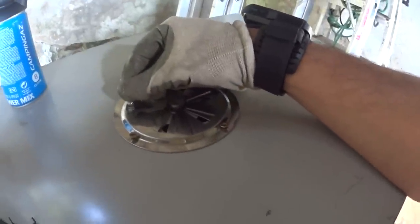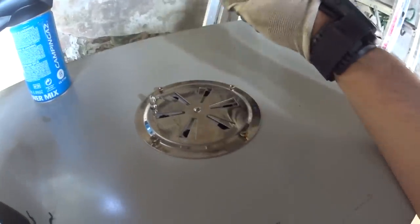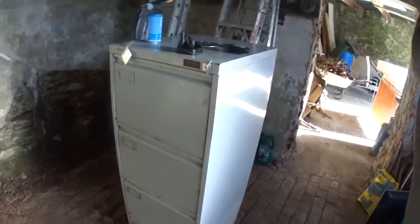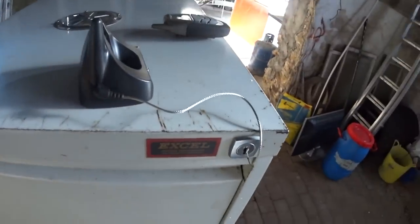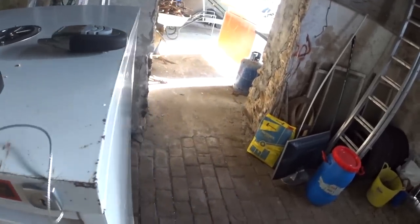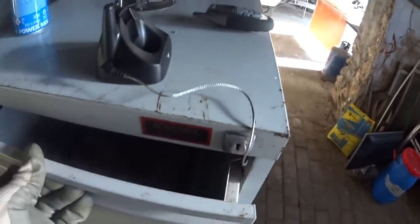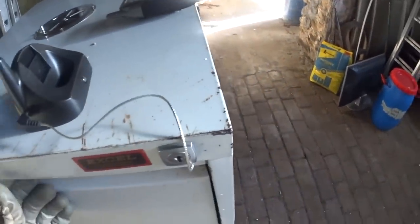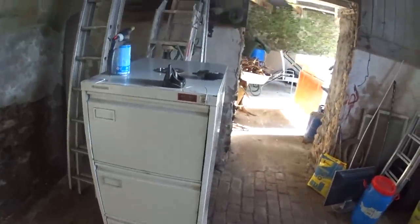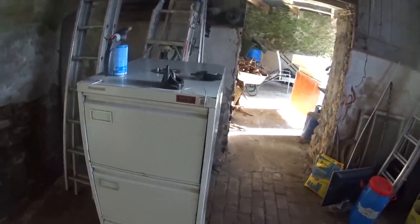I'll open the top vents a little bit to let the air circulate through the smoker. Let's have a quick peek — yes, as you can see it's already smoky in there — so I'll close that back up and let it smoke for a few hours. I'll keep checking the temperature; it's got an alarm anyway but I want to make sure it doesn't go too high.